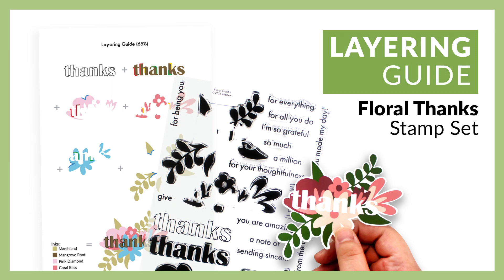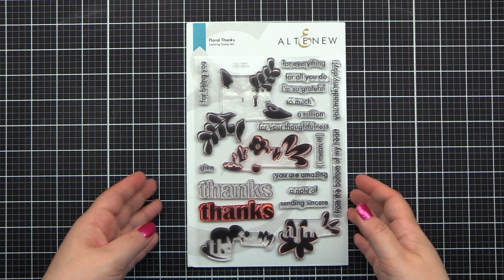Hello everyone, I'm Bridget for Altenew. I'm here to walk you through the Floral Thank You Layering Stamp Set.